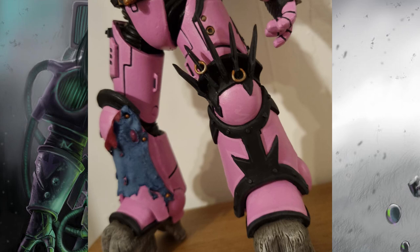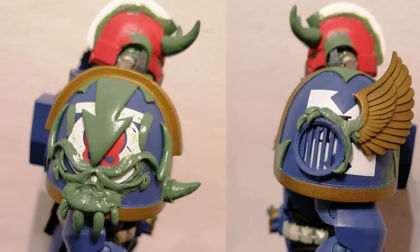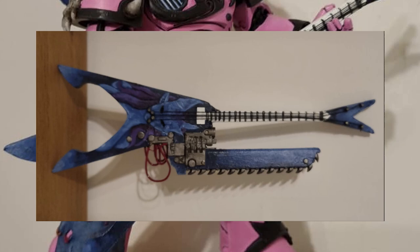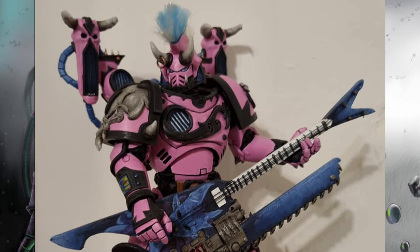At number seven, we have our very own lord of pleasure, Ricky Bond. This is the first of the Chaos Gods we'll be visiting. Ricky says the converting work alone took over 30 hours, and I'm not surprised — he went old school, green stuff only. The end result is this guy dripping top to toe with kink and detail. My personal favorite is the guitar, of course. But the more you look at this model, the more you see the detail — from the realistic hair to the kaleidoscope pattern on the data pad on the arm, through to the backpack and those skulls. This model is gorgeous.